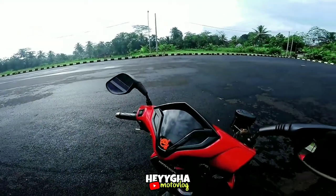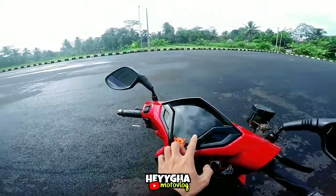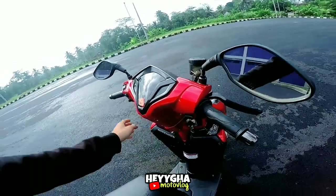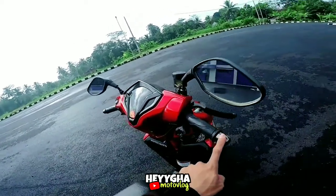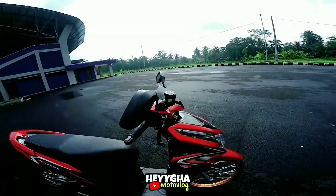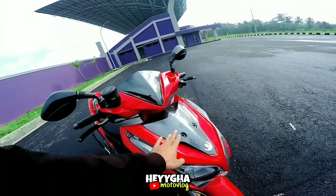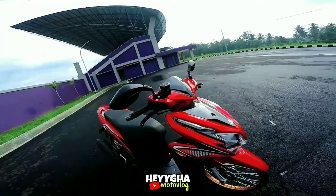Lanjut ke bagian speedometer, masih bawaannya ya, namun dipakein smoke hitam. Untuk saklar-saklar masih bawaan. Untuk handgrip menggunakan kepunyaan dari Yamaha N-Max. Untuk bandolnya menggunakan CR7. Lanjut ke bagian bawah, untuk kunci kontak masih bawaannya. Untuk reflektor Mika, di dalamnya udah dihitamkan. Untuk di bagian dada ini menggunakan carbon kepler, geng. Mantap — ini motor Vario satu-satunya yang terhedon di Ciamis.